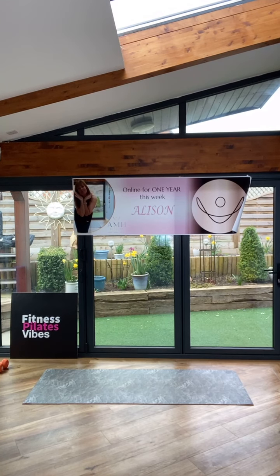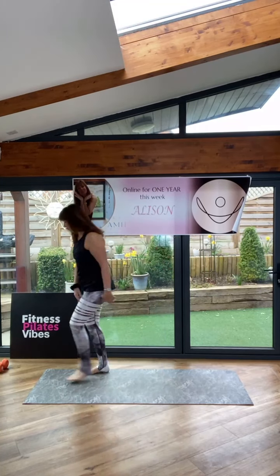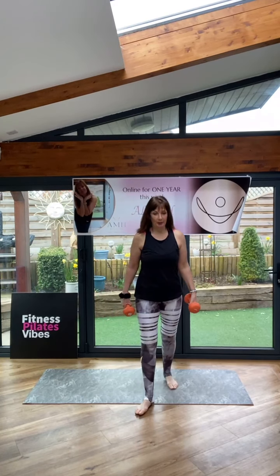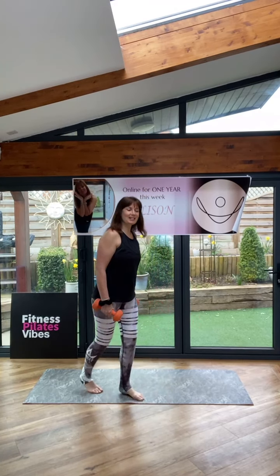Tabata time! So I had it all set up. We are looking for Tabata — this is just a little taster of Tabatas. Grab your weights if you wish. We are starting. Forward lunge. I hope you can hear that. Let's go.